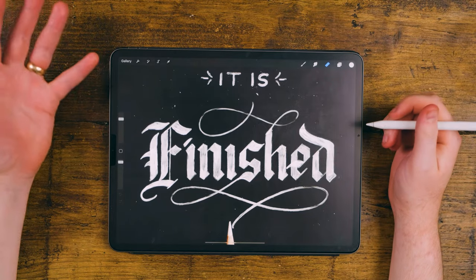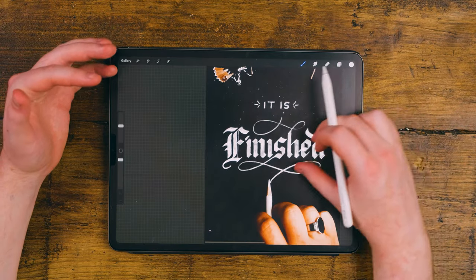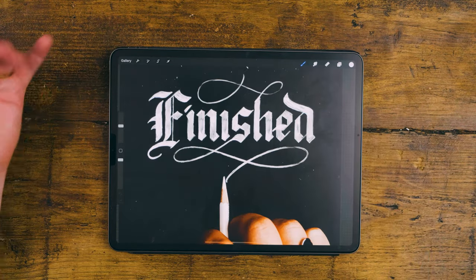At the end, I just added texture to it through some brushes that you can also buy on my website. And I just imported the final result onto an image.